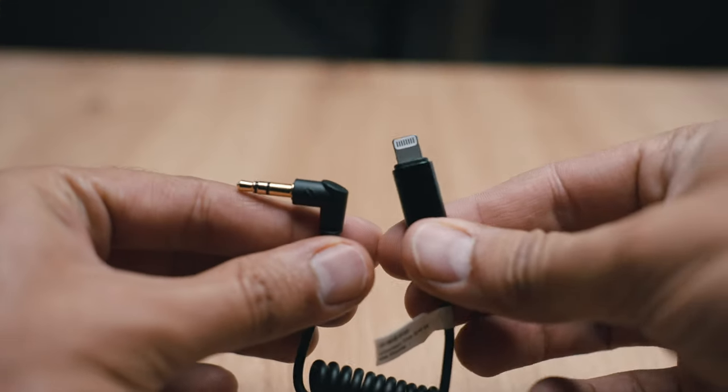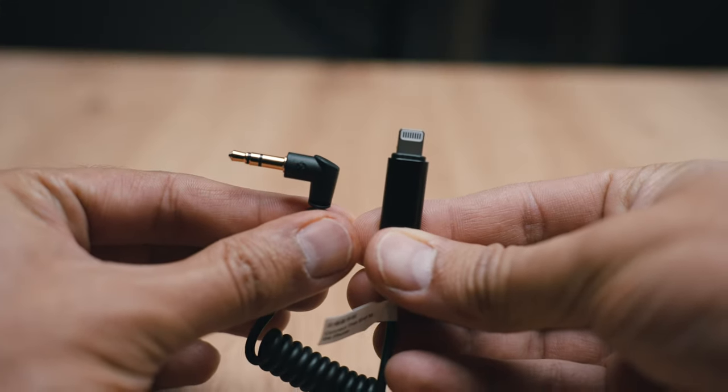You will first need a 3.5mm jack male to Lightning cable, right here — this little guy. I received this with the M1s when I got them from Holy Land. I would highly suggest you use this because it does work. Lots of you told me they use third-party and it doesn't work. Just contact Holy Land and check if they have this cable.